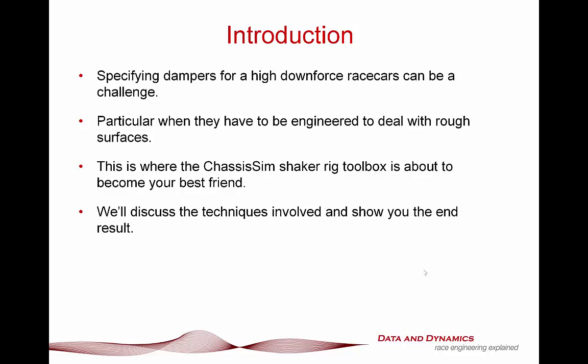What we're going to talk about in this tutorial are the techniques involved in this job, and we're going to show you the end result. What we're about to show you in terms of how this job was approached uses exactly the same techniques with the ChassisSim Shaker Rig Toolbox that we at ChassisSim have applied for touring cars, time attack cars, GT3 cars, Indy cars, sports cars, and any high downforce race cars. The techniques are exactly the same, which is why this is such a powerful case study.